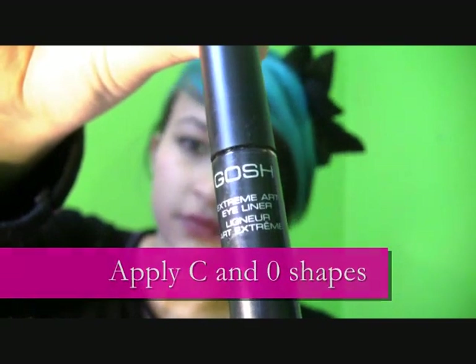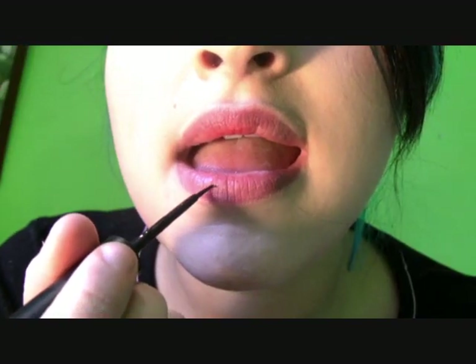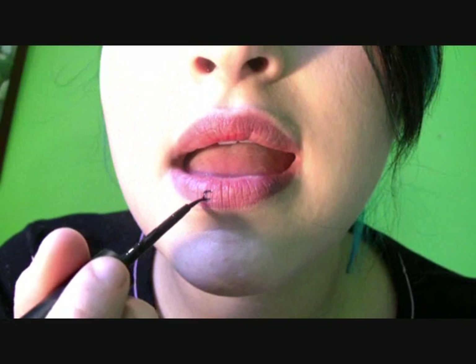Using liquid eyeliner, apply small C and O shapes onto your lips. I am using Extreme Art by Gosh as it is very long-lasting. This avoids it from smudging and looking horrible.